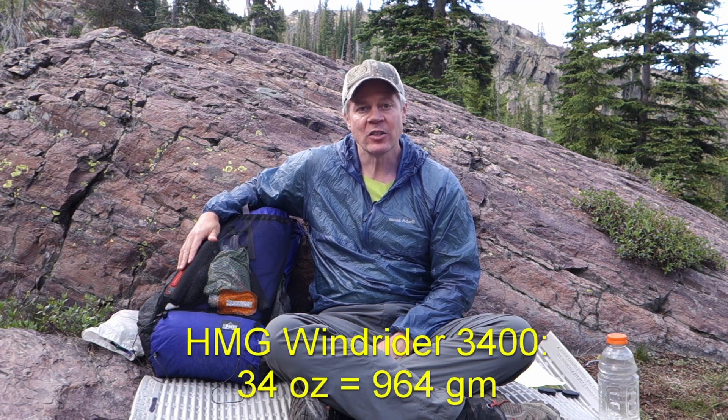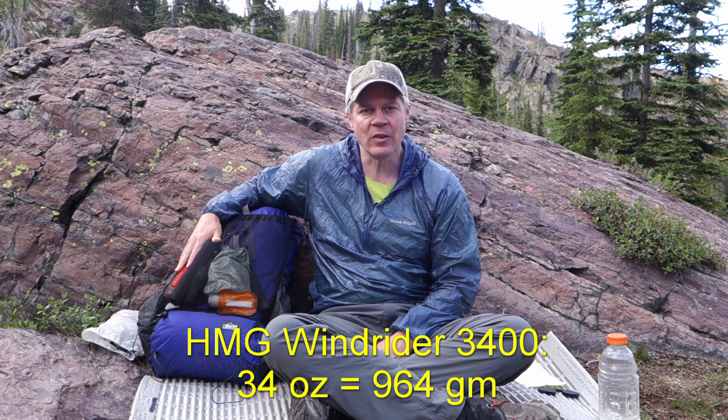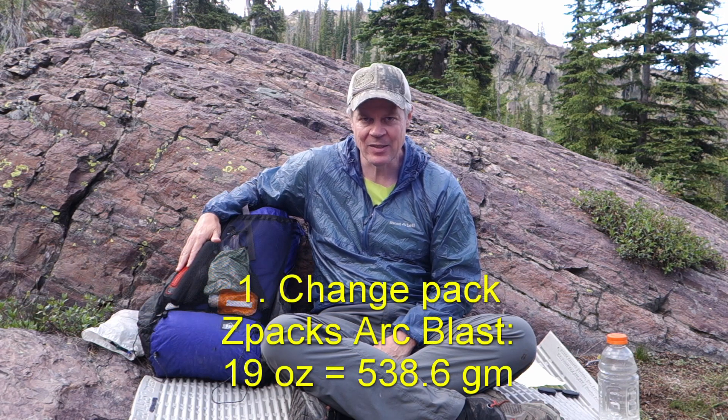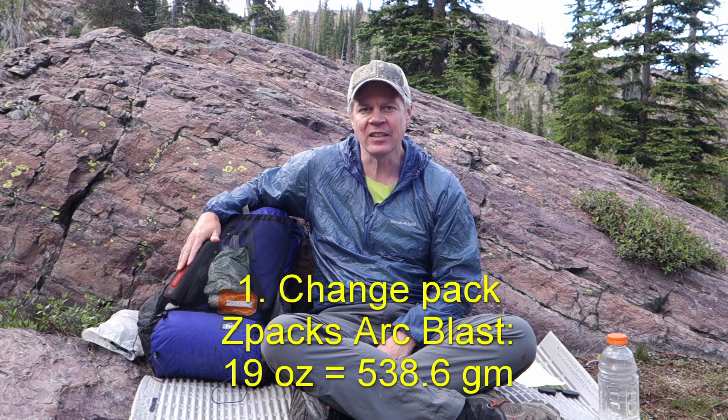So what did I change out? Well, number one, the most obvious thing is the pack. My usual pack is the HMG Windrider 3400, which weighs 34 ounces, and I switched that out for the much lighter Z-Pax Arc Blast, which comes in at only 19 ounces — a pretty significant difference.